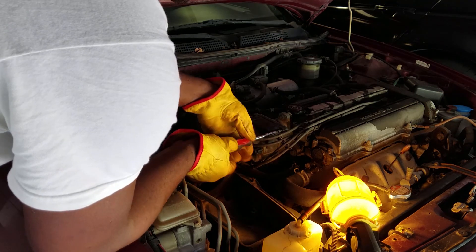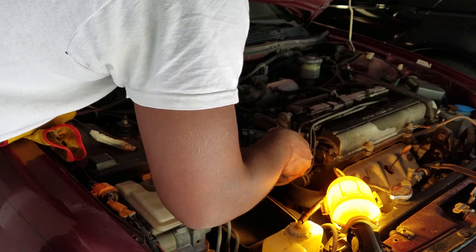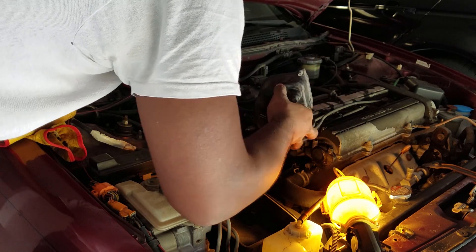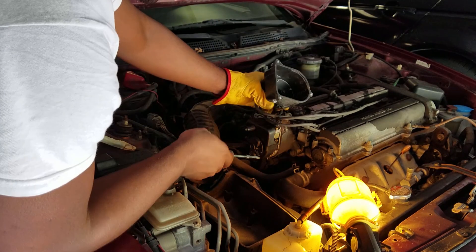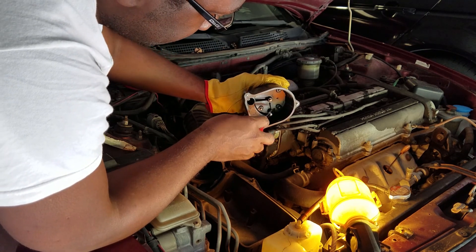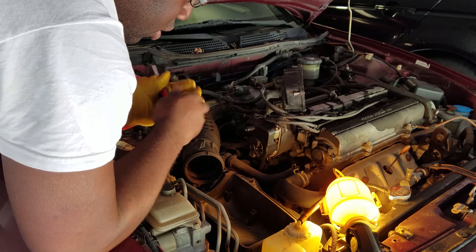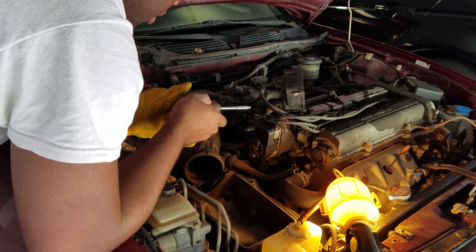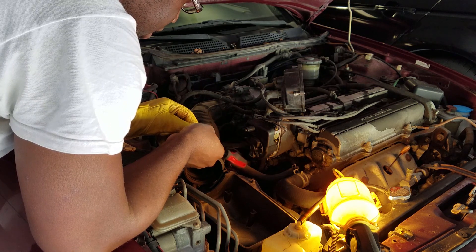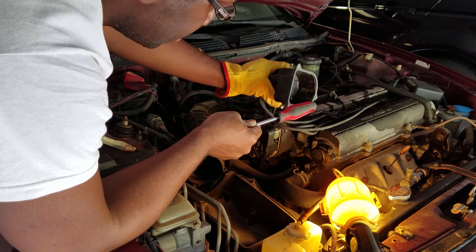That looks all legit. Pull this off and make some space. So this is your rotor right here — this spins as the engine turns. As it turns, it touches the contact on each one of these contact points, transferring electricity to your spark plugs, which ignites the fuel-air mixture and lets the engine run. I think we have fuel going through the engine but no spark. This rotor looks pretty good — the contact points look good too. No rust, just a little bit of dirt, so maybe some leakage.